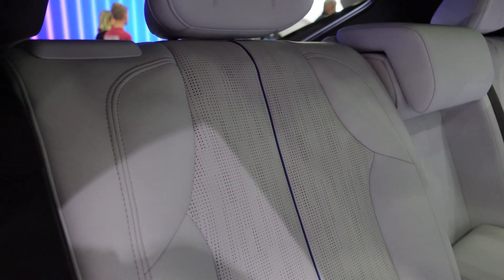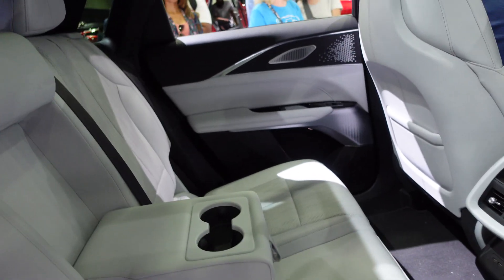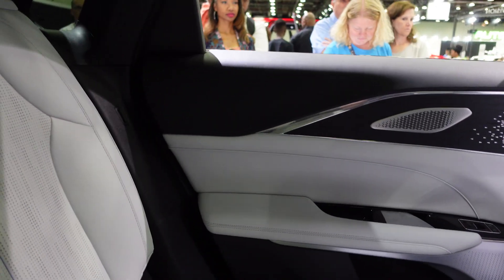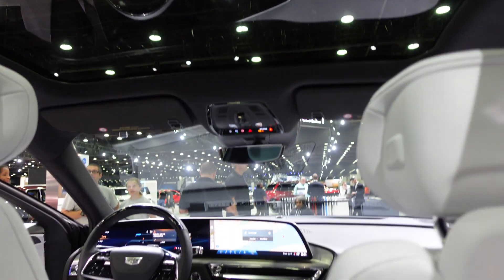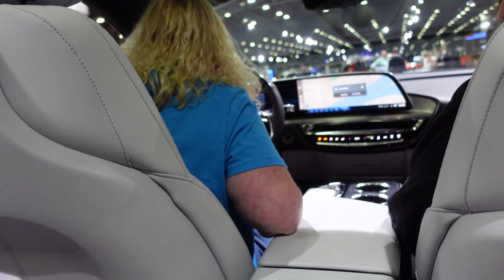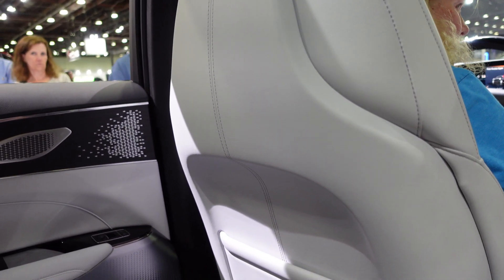Wow, wow! The interior is super nice in here. That's a giant piece of glass for the roof though. Tons and tons of leg room and head room. I'm six foot and there's a pile of room in here. It's actually locked out because we couldn't finish testing it.